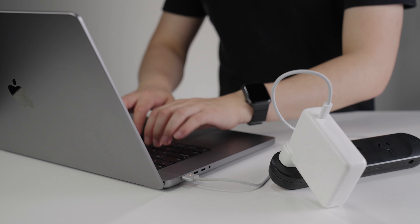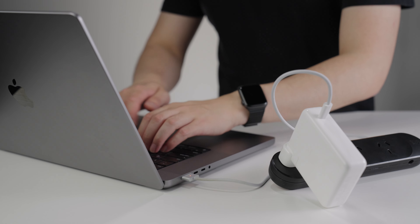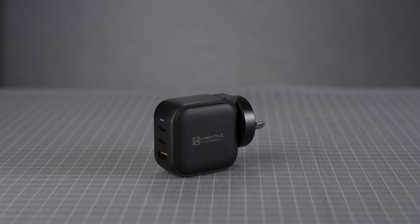For work I use a 16 inch MacBook Pro, which comes with a 140 watt power adapter. Paired with the MagSafe cable it charges insanely fast — something like 0 to 50% in about 30 minutes — but like most standard chargers it's relatively bulky by today's standards. For my day job I travel to client offices daily and wanted something smaller that can charge multiple devices simultaneously. I compared many options and ultimately decided the Haymix suited my needs the best.